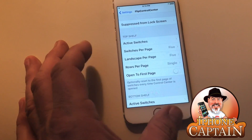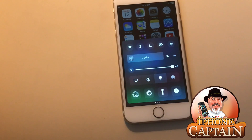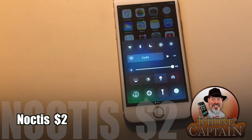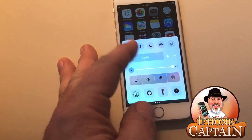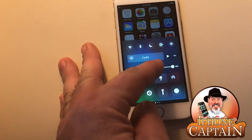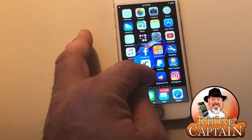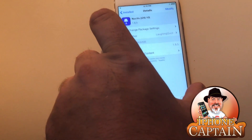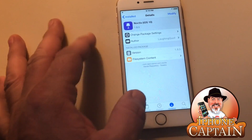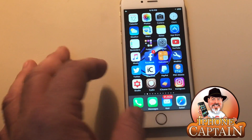Another awesome one — which is why my control center looks so different — is called Noctus. This is the control center tweak that makes it look black. It's two bucks and worth every penny. You've got a little switch to turn it on and off at the touch of a button. This is Noctus for iOS 10, and it's just been brought over to the BigBoss repo from a beta repo, so check it out.